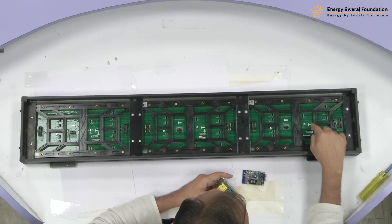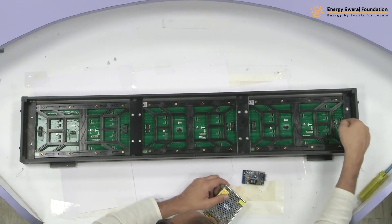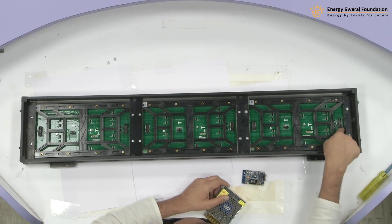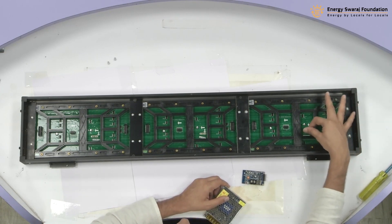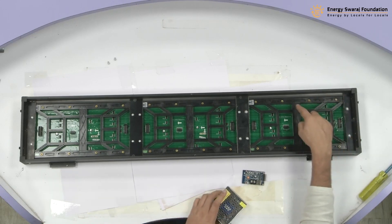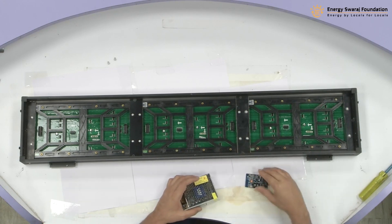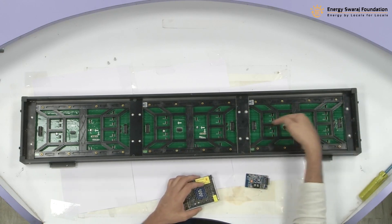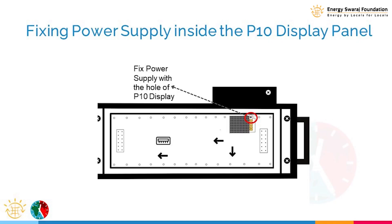Look at this arrow — it begins here and goes here. This is where the data will enter from this particular FRC port, so this is the beginning end of my panel. I'm going to put my power supply and the controller near this end from where the arrows are starting. Let me mount it here.